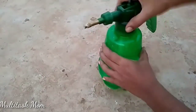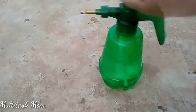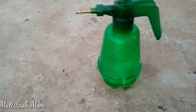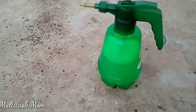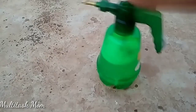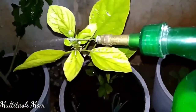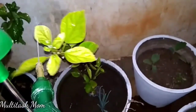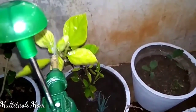Now let's take a second step. Take a liter of water, add Neem oil, and 2 drops of shampoo or soap. I've already told you about Neem oil. So, take a liter of water — this process is not done yet.